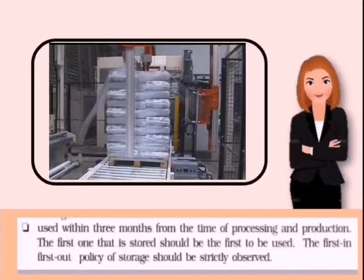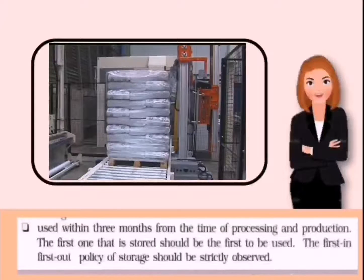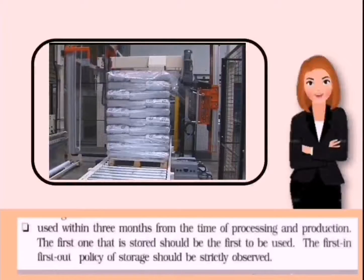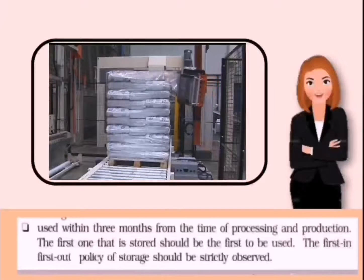Next, use within three months from the time of processing and production. The feeds that were stored first should be the first to be used — the first in, first out policy of storage should be strictly observed.